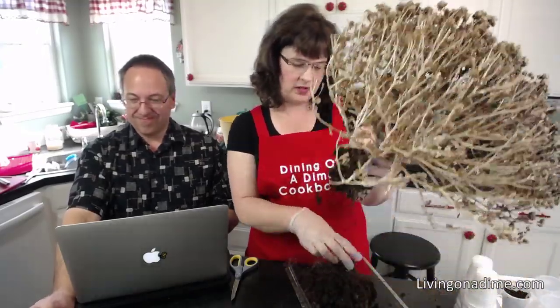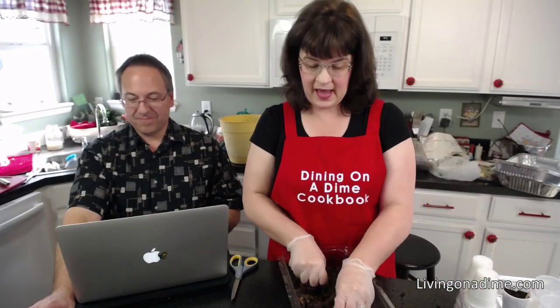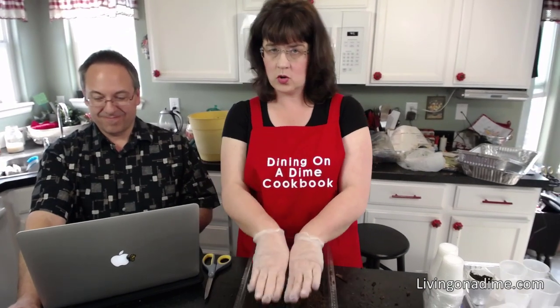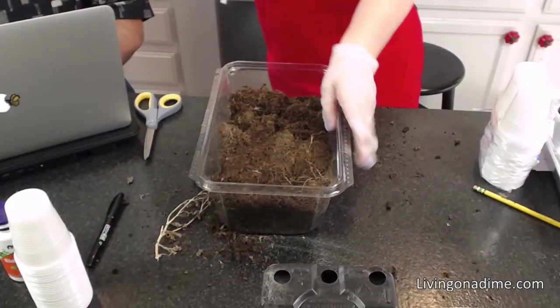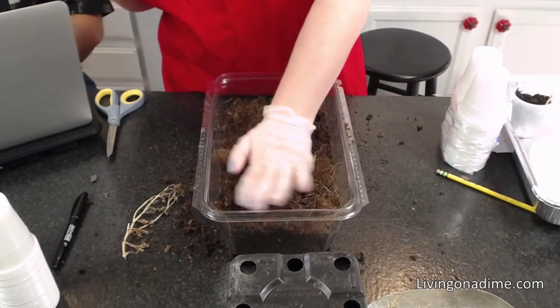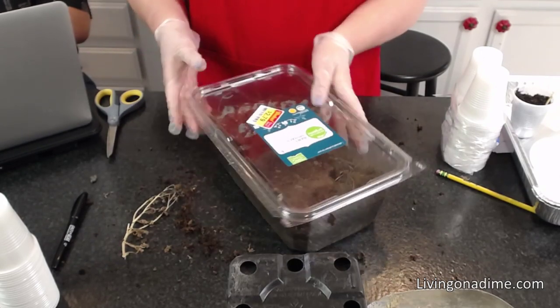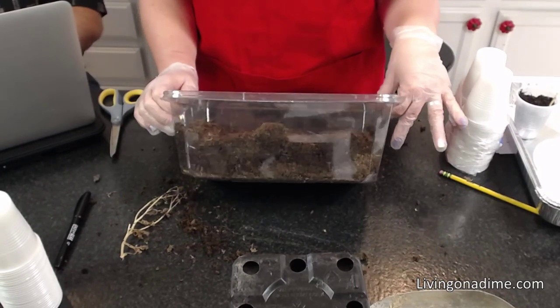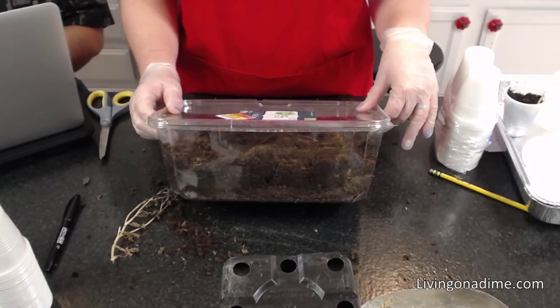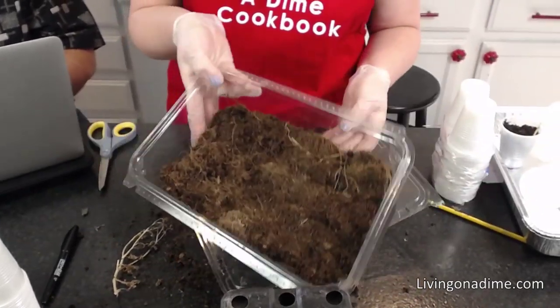If the mix is mostly peat moss, I'll mix it half and half. I fill it about three quarters full, put my seeds in — for things like zinnias — then put the lid on. And I have a nice mini greenhouse right there. I just put this in my kitchen window, water it really well, and I'm ready to go. The number one flower I love most in the entire world is zinnias.